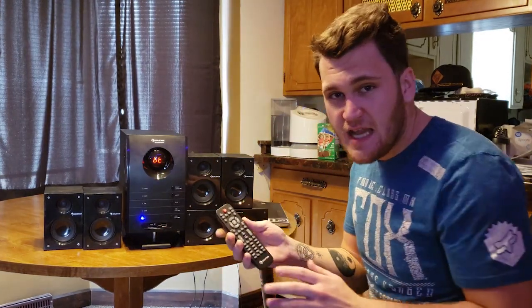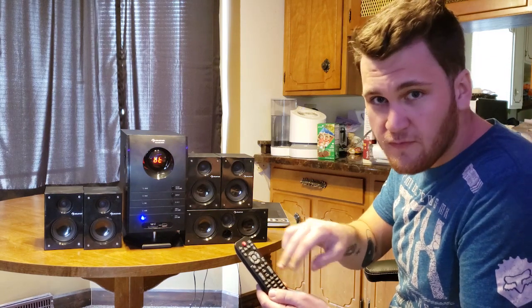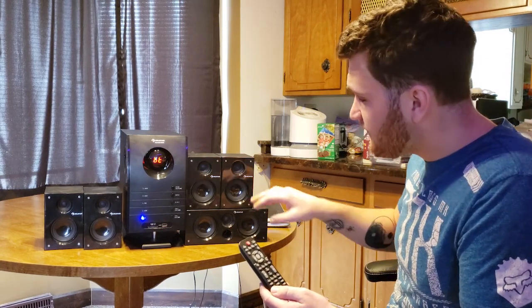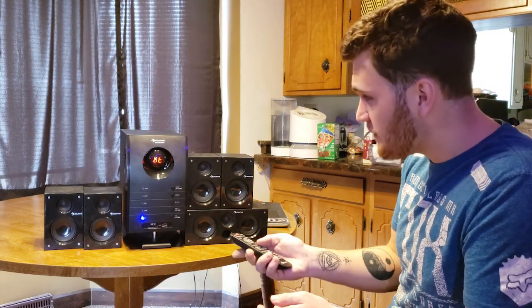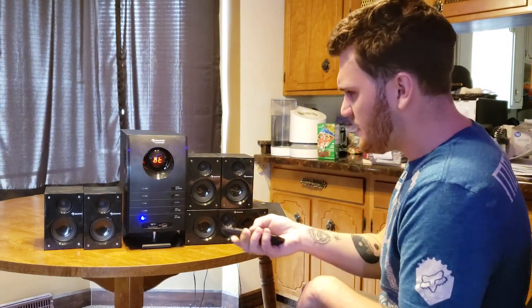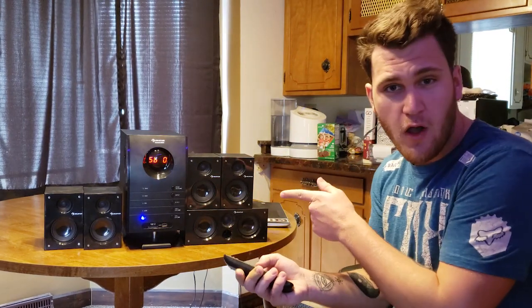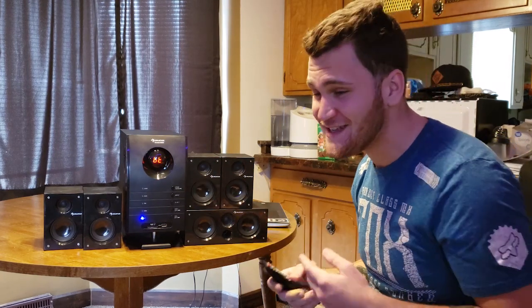The cool thing about this is it's got a detailed remote. You can change the subwoofer volume and the individual speaker volumes separately. So if I want to turn up the front right speakers — it's already all the way up. I keep them all the way up; that's just how I set my audio system. Except the subwoofer — I keep that at zero unless I'm bumping some R&B, then I like it loud.